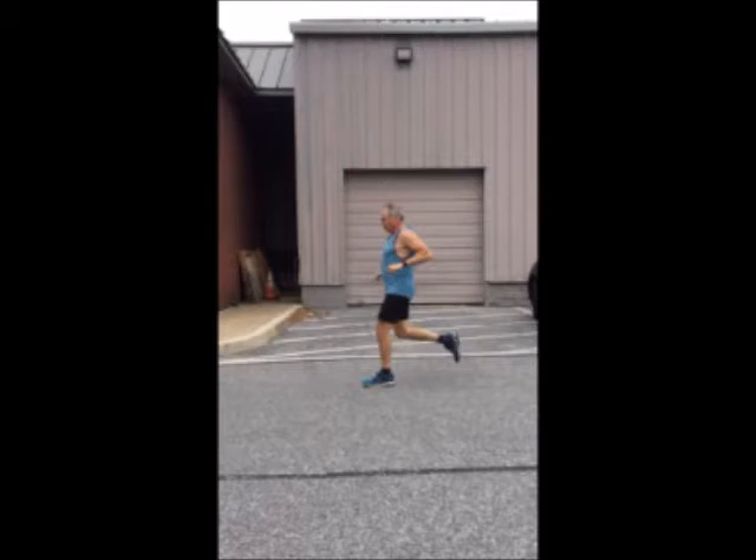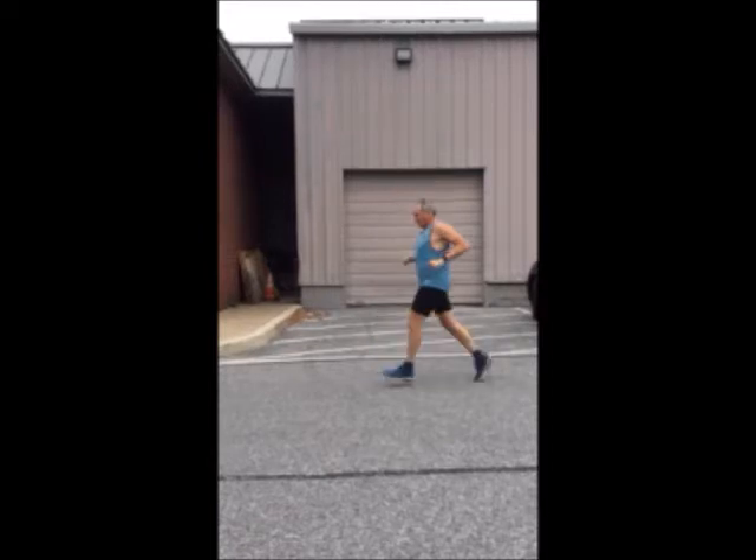The first runner discussed is the 66-year-old male. We discussed the foot strike pattern and swing patterns of this individual. What we'll notice is that there is very little flight phase in the master's runner.